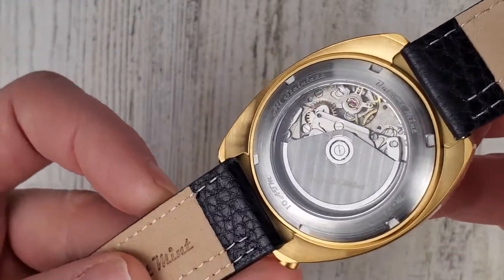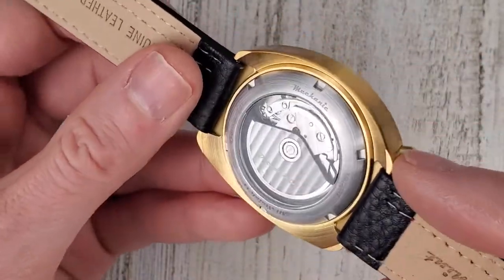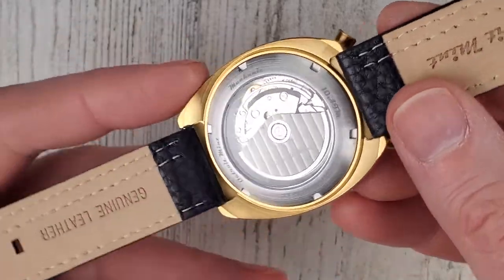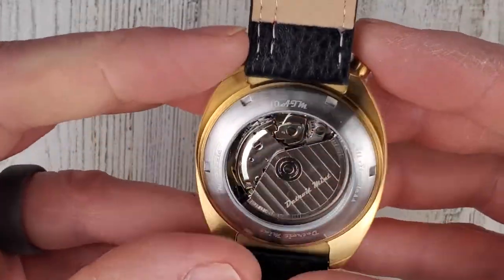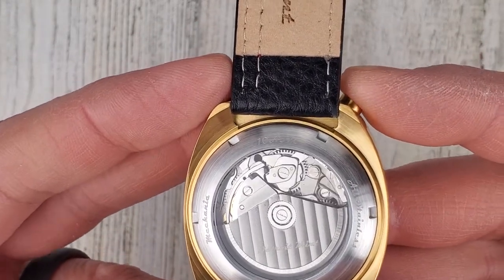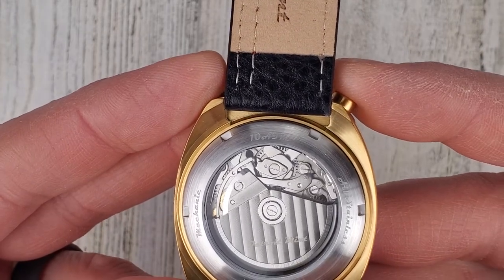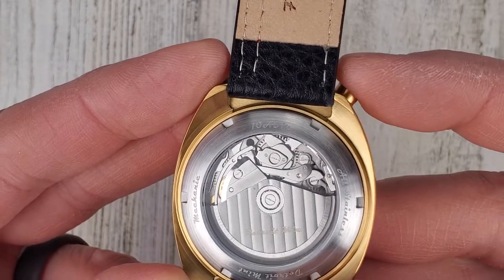You can see the movement through the caseback. Let's start and stop it from back here to see what we can see with the gears and levers moving around — hopefully the rotor won't get in the way. There we go, you can see a bunch of stuff moving around in there.